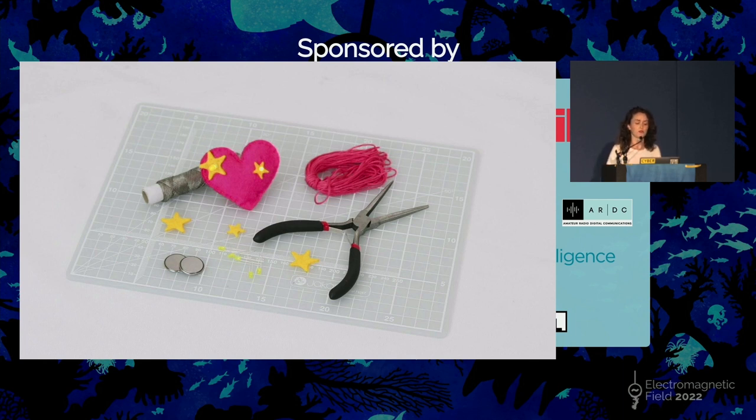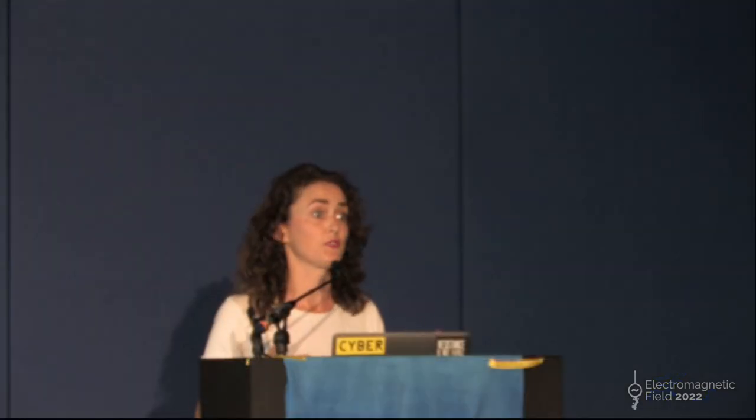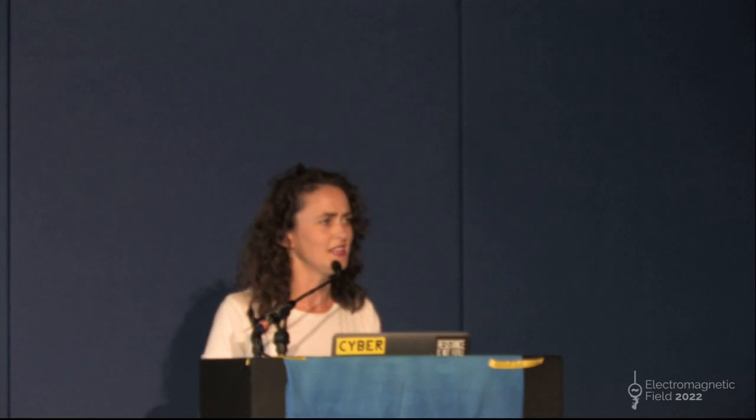I also wrote a book called The Crafty Kids Guide to DIY Electronics, which is a children's book about electronics taught through craft. This was the first time I really went deep during the research for this book. And it made me notice the switch in my audience — it suddenly became 90% little girls and 10% boys. By putting electronics in the context of craft, it really changed the type of people that were coming to my workshops.